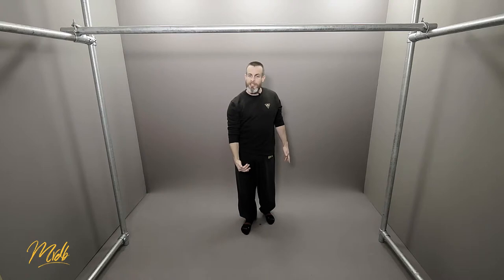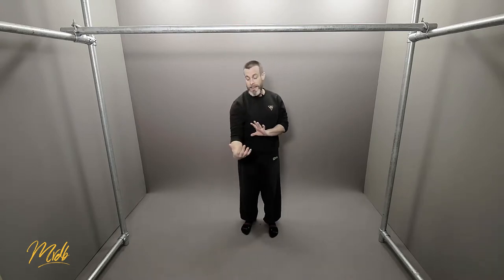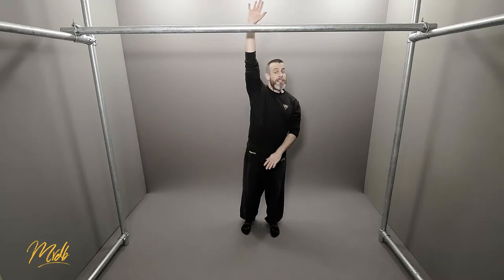If you start from an absolutely dead hang at the bottom and move straight up, you would actually hit the bar. Therefore we need to curve around it, and to generate that curve we can use a little bit of speed and momentum to pull backwards, up and around, to get higher.